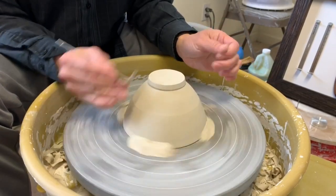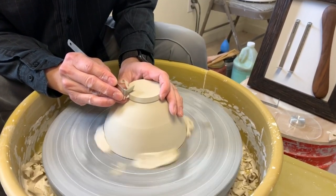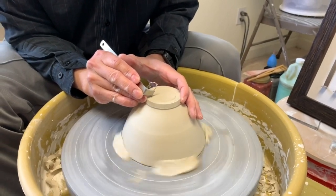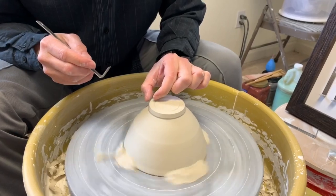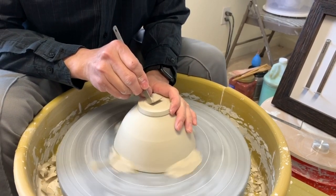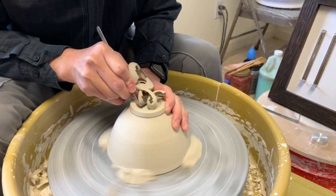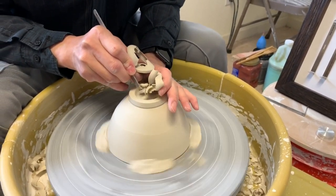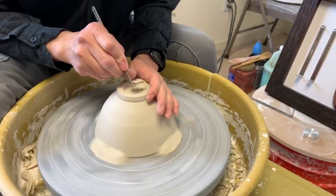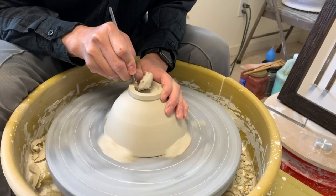I'm just roughly trimming here, mostly taking care of that bottom first. I make a mark to roughly define my footprint, then I remove the clay in the middle. You can see that I'm holding my tool quite firmly, turning closer and bracing my tool on my left thumb.